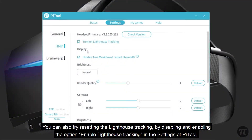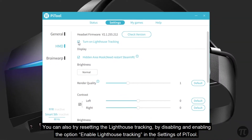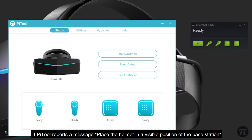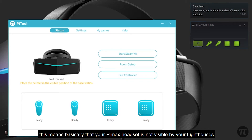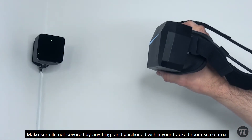You can also try resetting the Lighthouse Tracking by disabling and enabling the option Enable Lighthouse Tracking in the settings of Pytool. If Pytool reports an error message to place the headset in a visible position of the Base Station, this means the Pimax headset is not visible by your Lighthouses. Make sure it's not covered by anything and positioned within your tracked room-scale area.